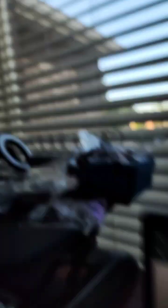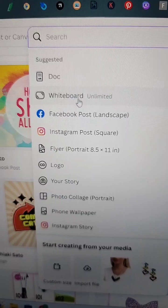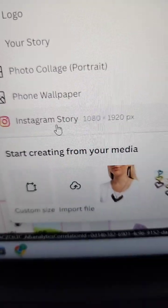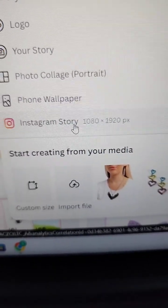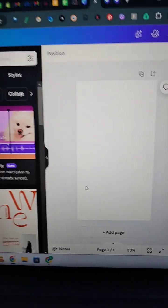I'm going to flip my screen. So let's say I'm going to make a story of a set of jewelry. We're going to go here and make a story. Instagram and Facebook are owned by the same people, so the dimensions are the same. Now we have a blank slate to make a cute collage.